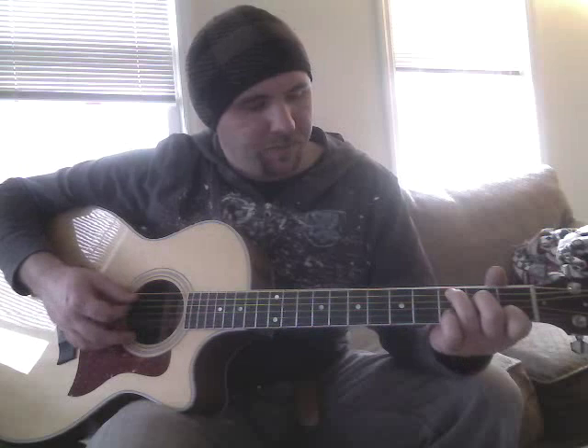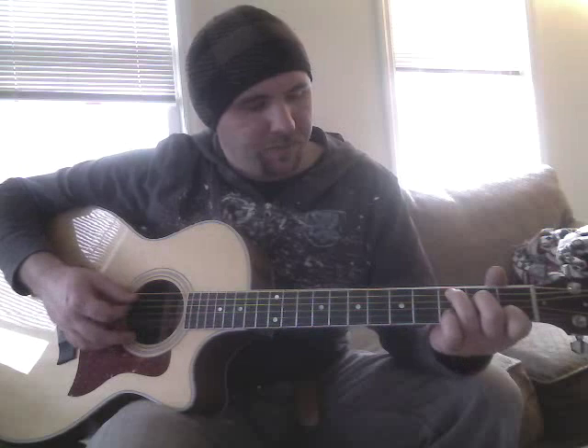So it starts off with the chorus — the intro chorus. From there you're going to go to the verse chords, which are A minor, E minor, E minor, and then the F and the G.